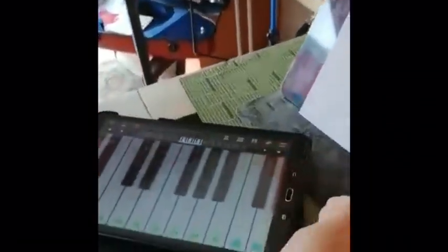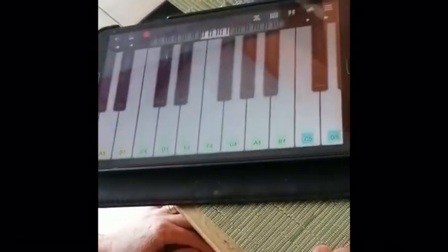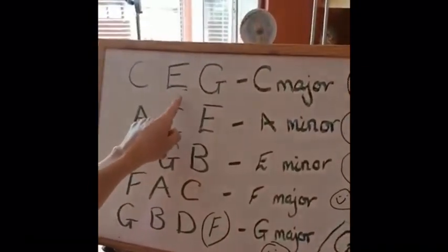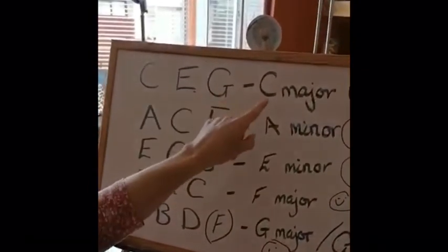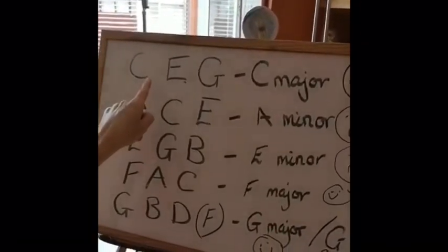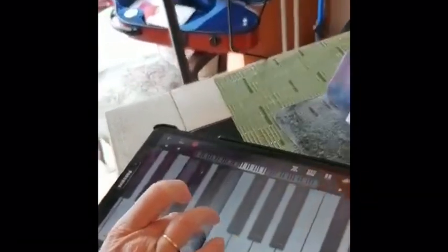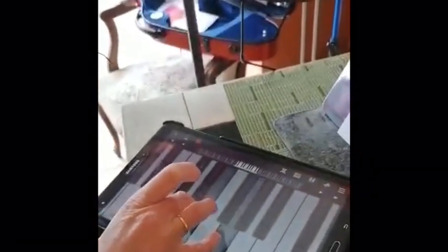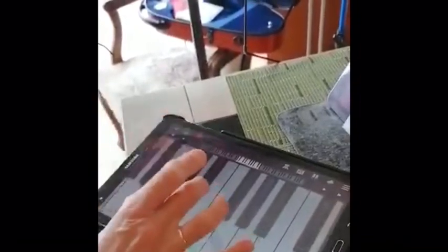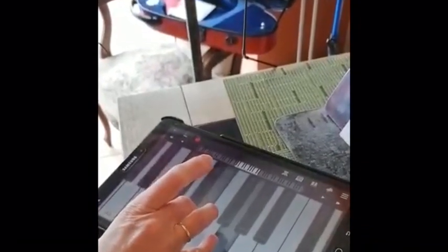We can practice our chords. If I look up at this board, we were doing these chords — we did the C major chord. That was when you put your thumb on the C, your middle finger on E, and your pinky on G. So I can actually practice doing that exact thing on this app — thumb, middle finger, pinky — and get the chord of C major.